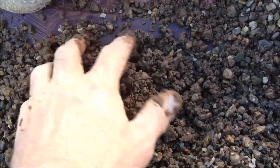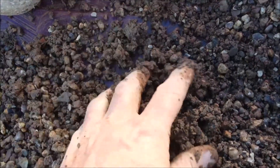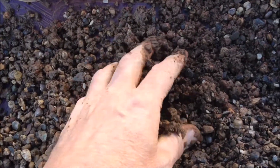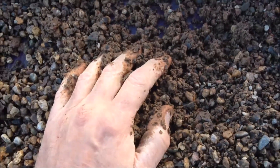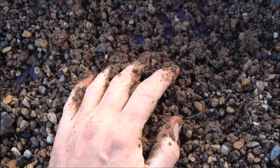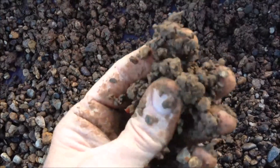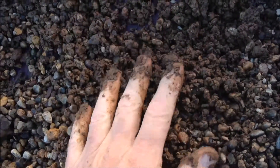This is what Safety Zorb turns into in an ebb and flow aquaponics system after about four weeks — a big muddy mess. The water just gets darker and darker as the Safety Zorb breaks down and pretty much ruins the whole system, as far as I'm concerned. Don't do it. If you're thinking about it and you want a muddy mess, use Safety Zorb — otherwise don't.